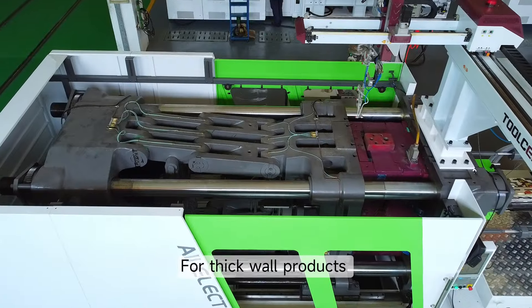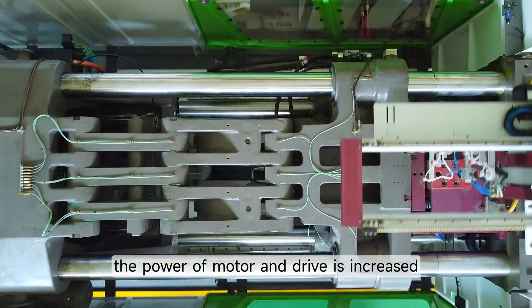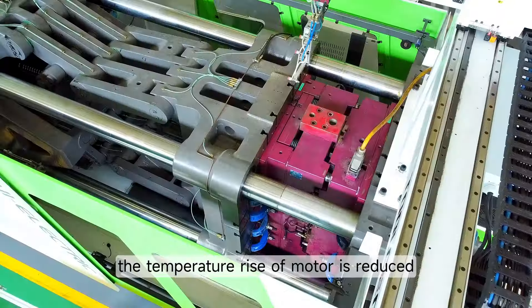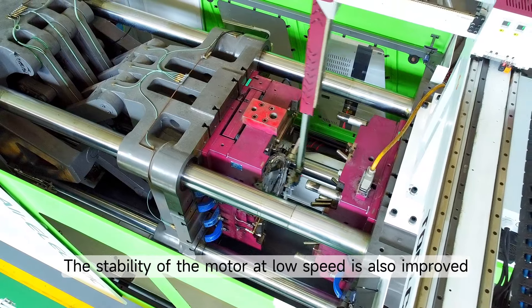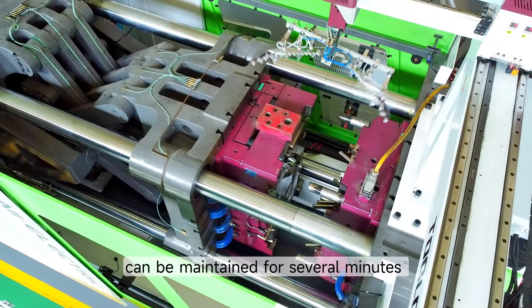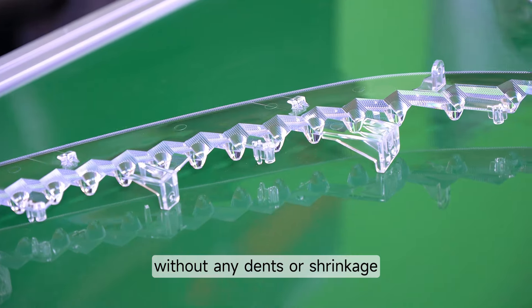For thick wall products that require long injection and holding pressure, the power of the motor and drive is increased. Through optimization program calculations, the temperature rise of the motor is reduced, and the stability of the motor at low speed is also improved. The continuous and stable output can be maintained for several minutes to ensure the appearance of products is smooth without any dents or shrinkage.